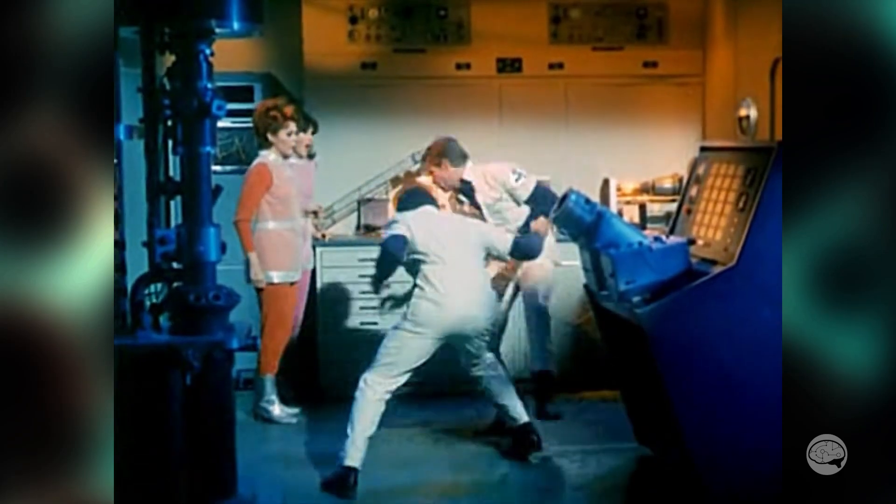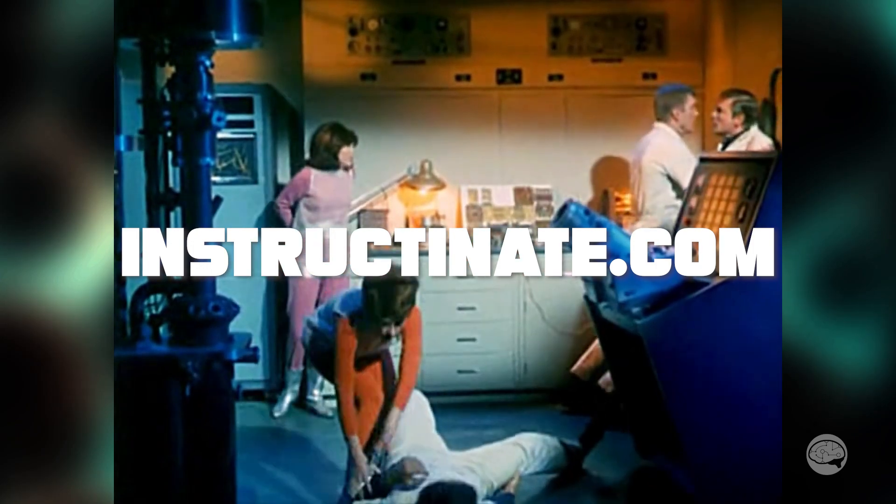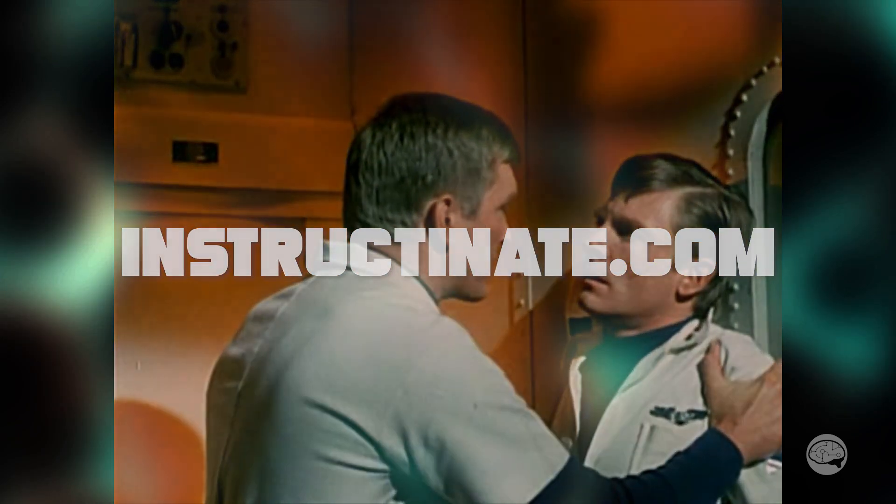Anyway, this has been Eric Miller with Instructonate. Check out Instructonate.com for all the latest news in the world of electron microscopy. Thanks a lot, and I'll see you around the lab.